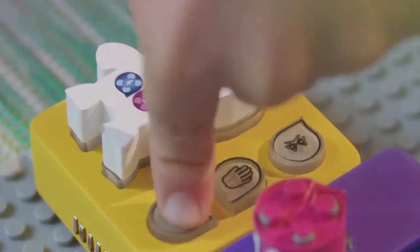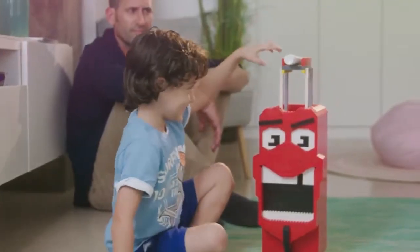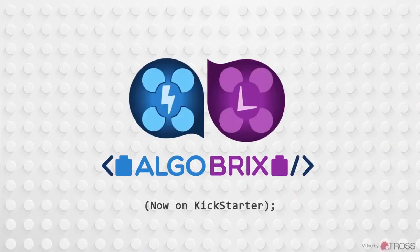So if you want to bring out your kids' full potential and teach them how to actually code, get Algobrix. Your kids will have an incredible time and a bright future. Watch the tutorial videos on our campaign page to see what your kid will learn with Algobrix.